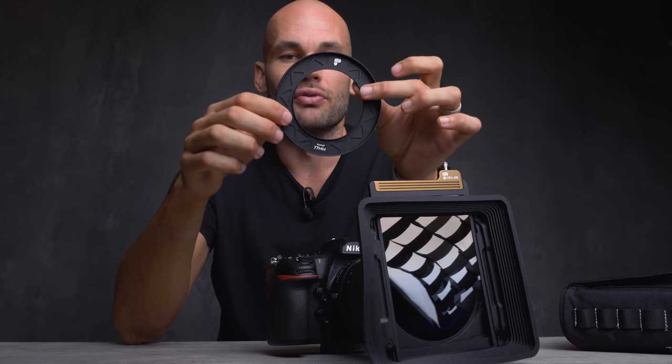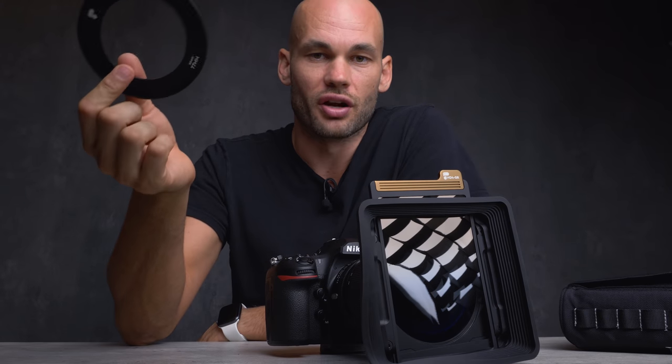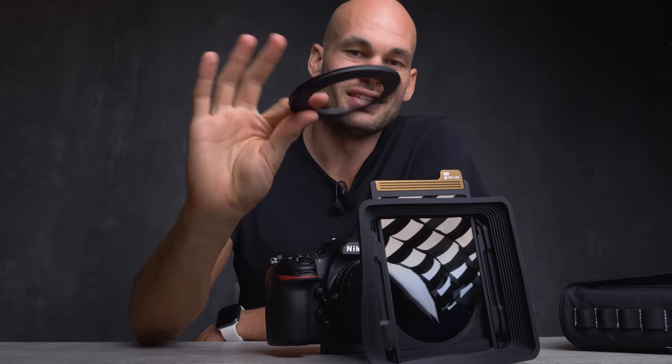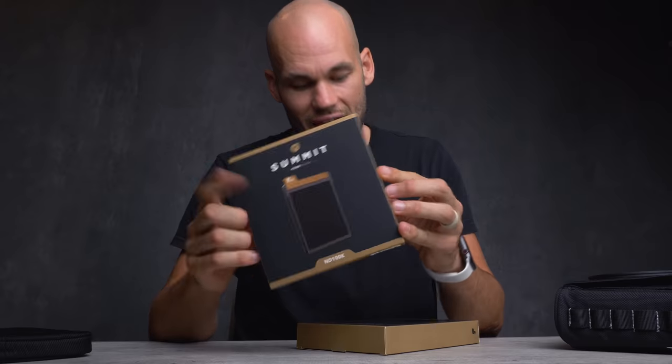You also get a 77 millimeter adapter ring, since a lot of lenses have a 77 millimeter front thread size. If you have other lenses you want this system to work with, you'll have to buy extra rings, but this is going to save you a lot of money in the long run because you're not buying circular polarizers and graduated and circular neutral density filters for every single lens. You just need one cheap aluminum ring and this filter system will work with whatever other lens you have. PolarPro also sent a neutral density 1000, a neutral density 100K, and a neutral density 8 graduated filter - tons of filters to play with.